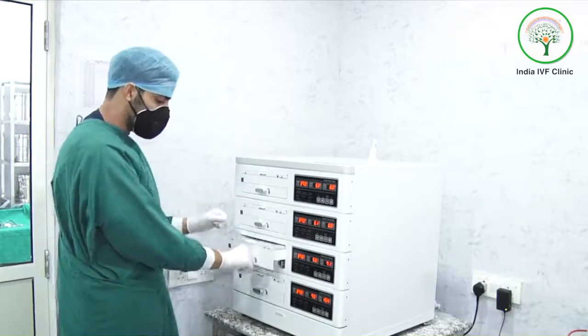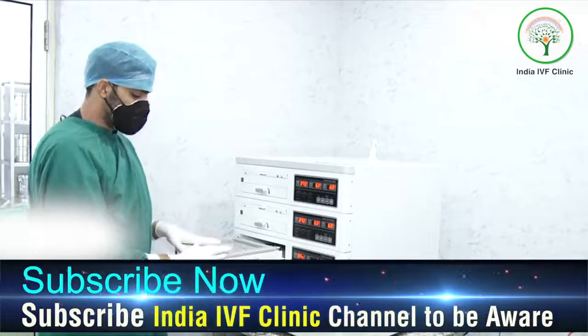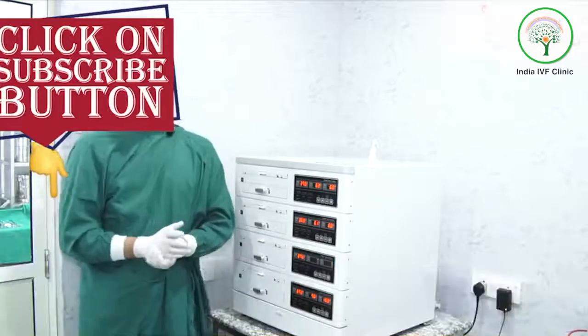If I open an incubator here, you can see there are three different dishes for three different patients. This particularly mimics the same environment as the mother's womb, and this is where we culture our embryos and grow them till day five.